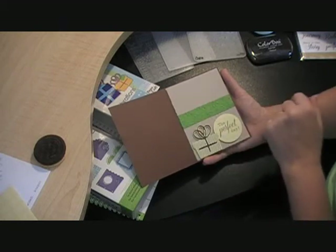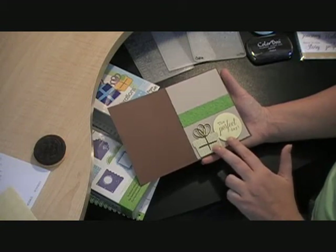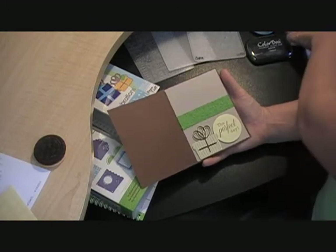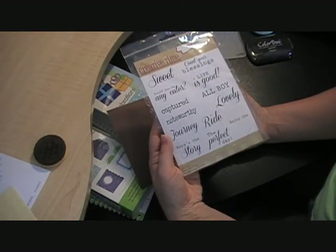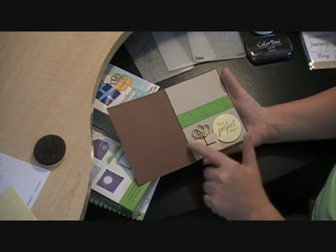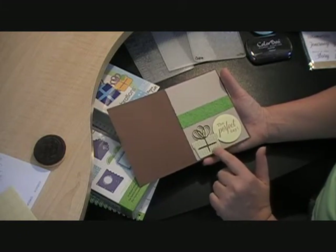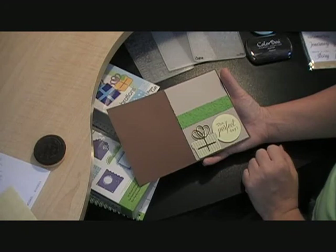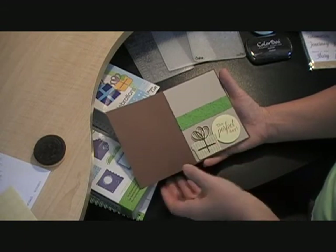I just cut another little green border and embossed that with the Sizzix folder. My two images down here are popped up on some foam tape. I cut another circle from George at two inches and stamped that with the 'perfect day' sentiment from the Life is Good stamp set from My Creative Time — I just really like how that turned out and I really like that font. Then here's the little gift present that I cut from Celebrations. I did cut the shadow and the layer at two inches. Both of those are on one thickness of foam tape. I'm really happy with how this turned out. I like the color scheme — it's a little more muted than what I usually do — and I really like the embossing.